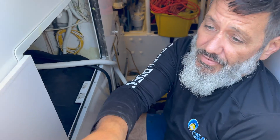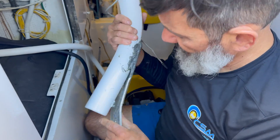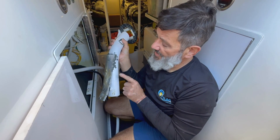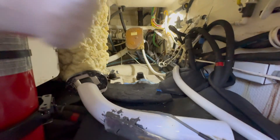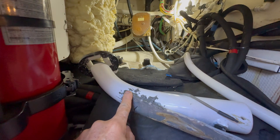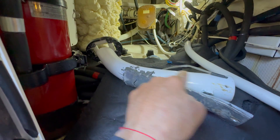We got this defective piece out. The captain did the best that he could. We're going to completely redo this. This is the old piece — we're going to completely remanufacture this portion here.